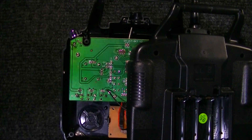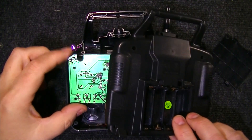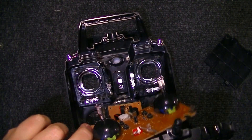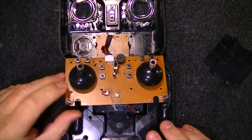Now let's take these four screws out. After all the screws are out, gently pull everything back. And this is what we got.